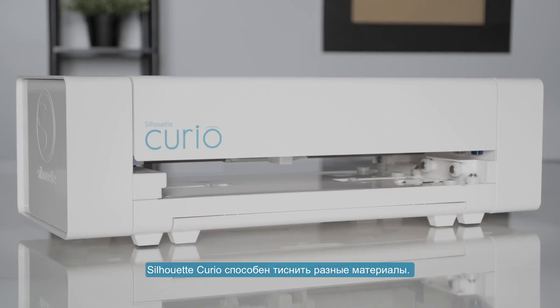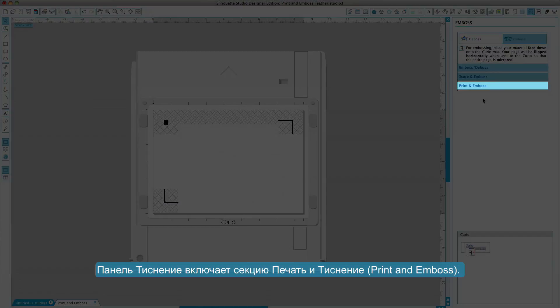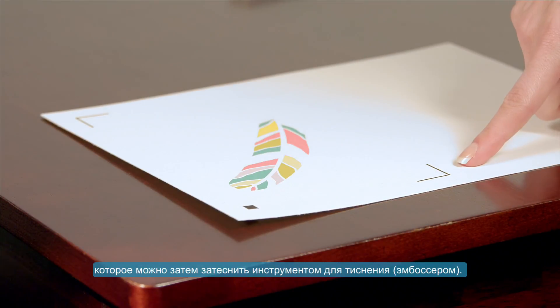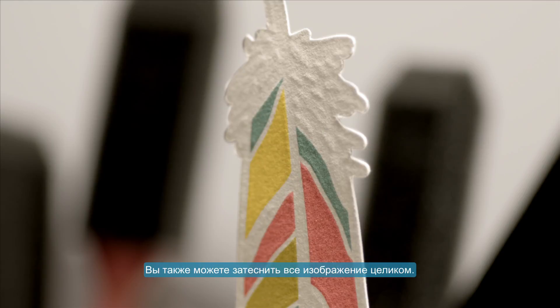The Silhouette Curio is capable of embossing and debossing various materials. The emboss panel includes a print and emboss section. This feature allows you to print an image with registration marks onto a material surface, which can then be embossed with the embossing tool. The printed image can have an emboss effect applied around its outer edge, and you can also select to fill the image with an embossing pattern.